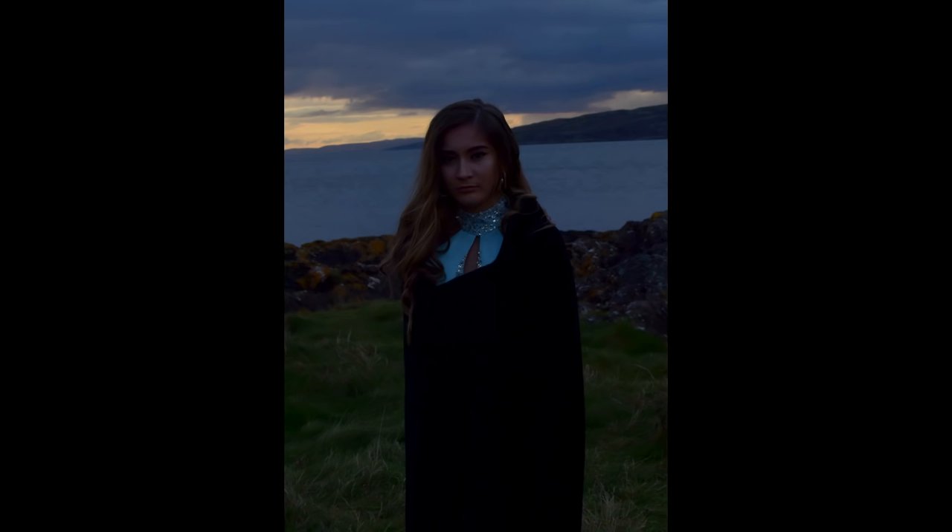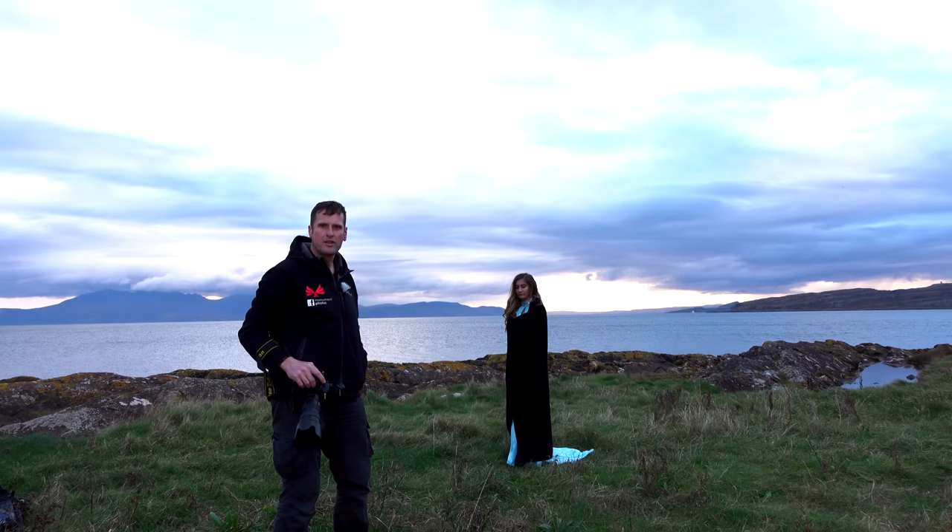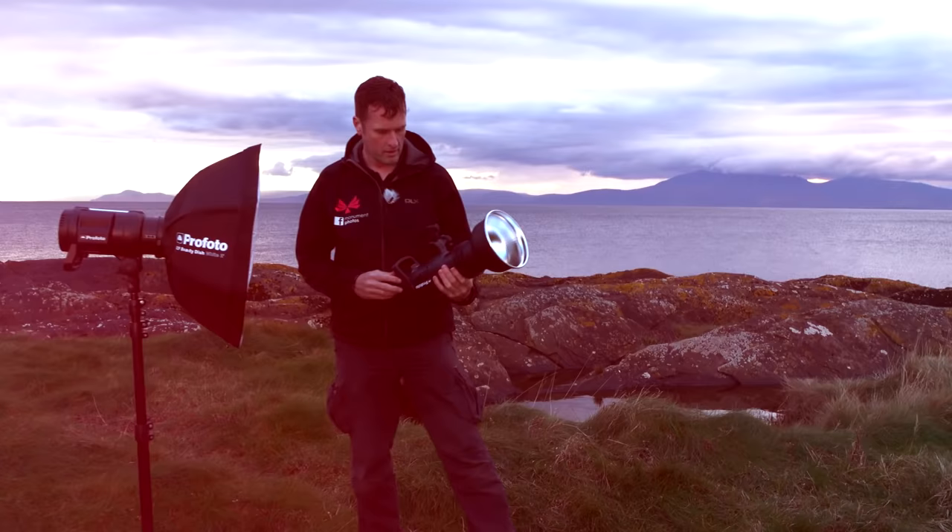So I'm now going to expose for the background. The background's now pretty perfect. The problem we've got though is Caitlin is now a silhouette. That's why photographers use flash to compensate for this problem. So we're going to get the flash units out and do things properly.